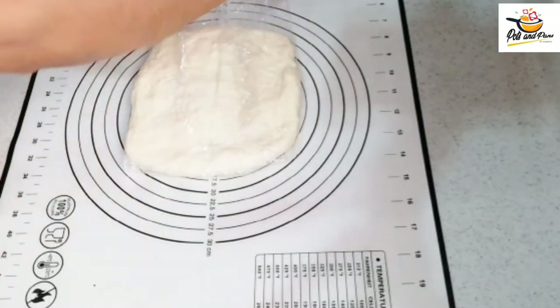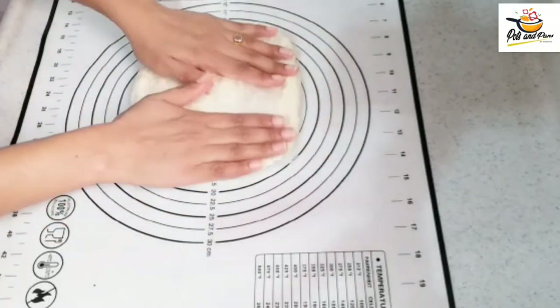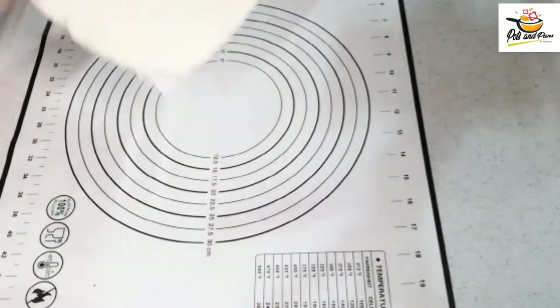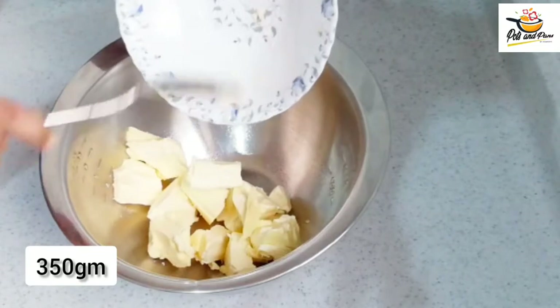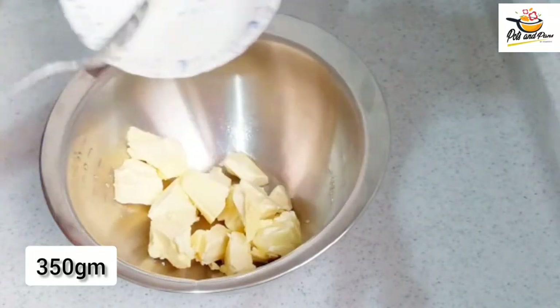We have to wrap it and put it in the fridge. Now we have to prepare the butter block. We have to add 1 cup of butter and about 130 grams.